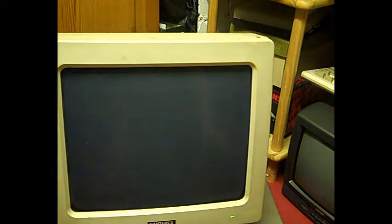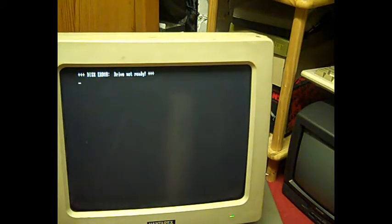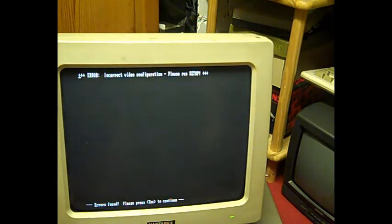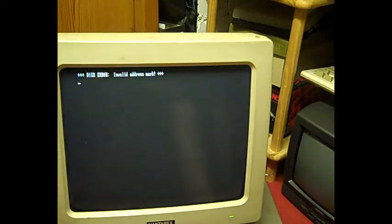I think we do have a green screen monitor. It's not happy. That was wrong — it must be the primary drive. Let's try that again. It's obviously not happy about that battery. Is that going to load? 'Invalid address mark' — that disc is bad. Let's see if I've got anything else we can try on it.